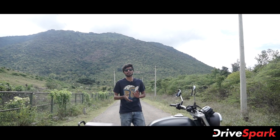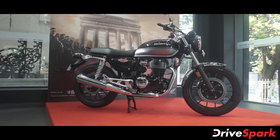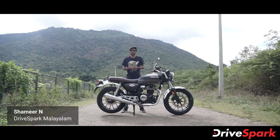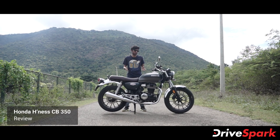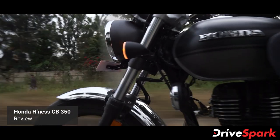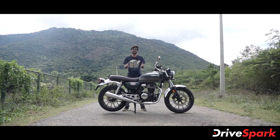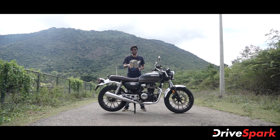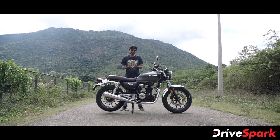Hello everyone. Our review is the Honda H'ness CB350. We are doing a showroom review, and we are going to take a look at the bike after 300 km. Let's get started in this video. First of all, please subscribe to our channel.